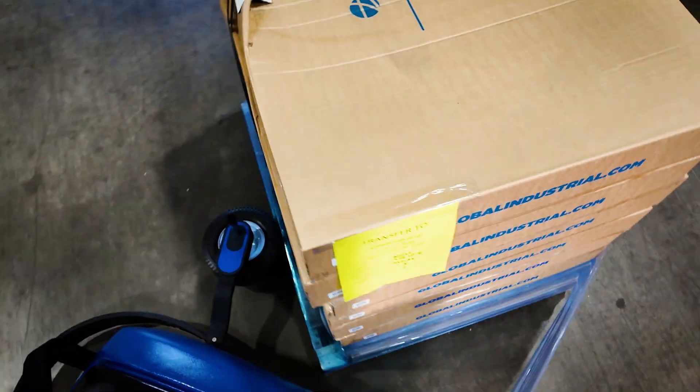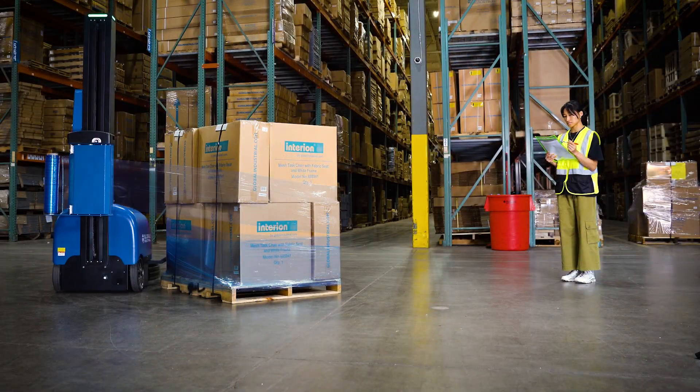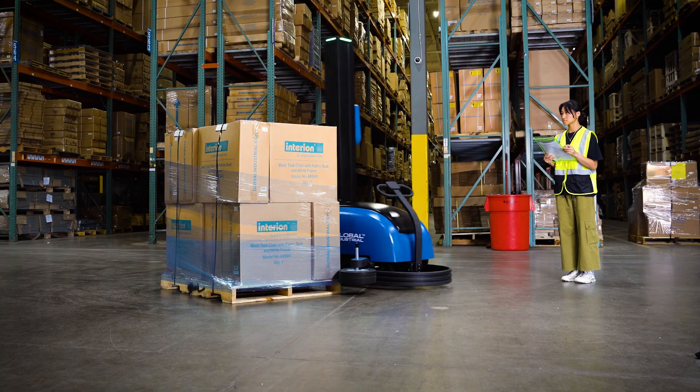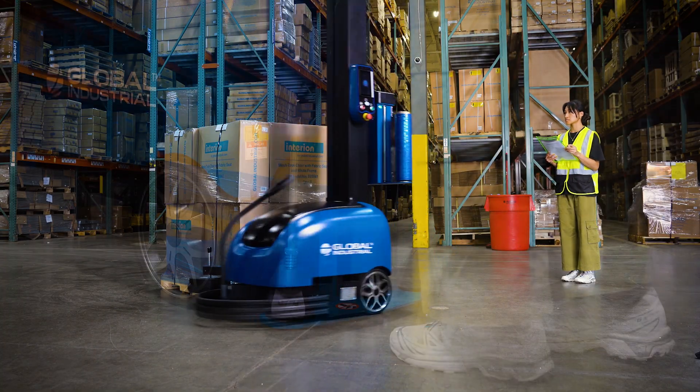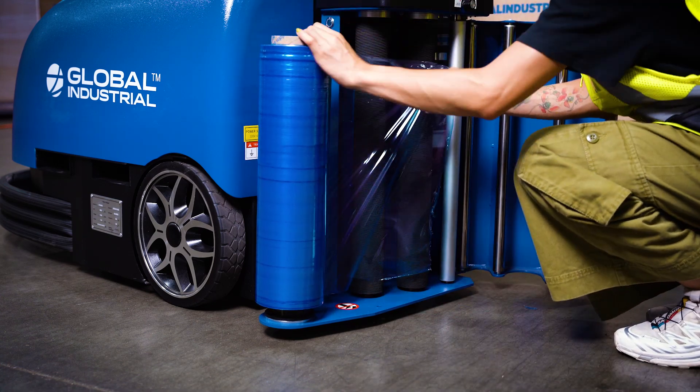The robot wrapper guide wheel is height-adjustable and follows the pallet base in a clockwise motion. The film carriage travels vertically on the 84-inch tall mast and is guided by a photoelectric sensor that automatically detects the top of the cargo. The machine accepts stretch wrap rolls up to 20 inches wide and a core size of 3 inches.